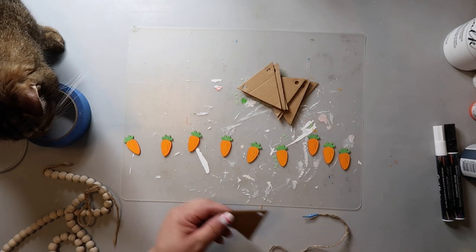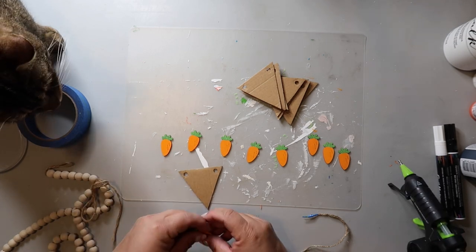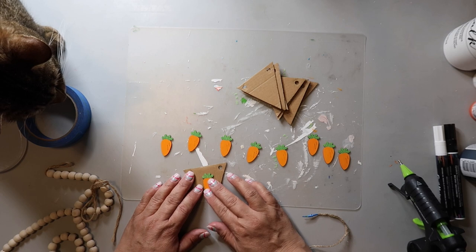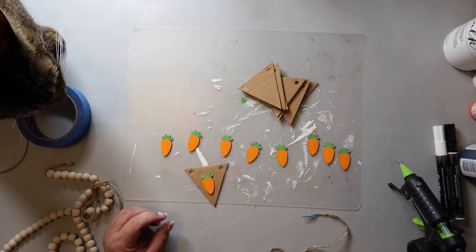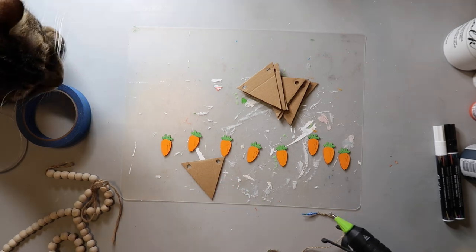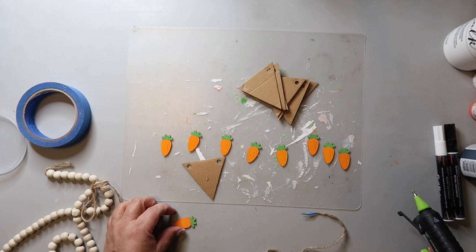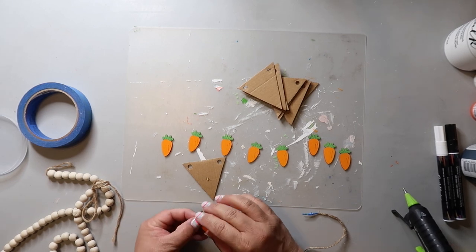The carrots are dry and the holes have been punched in the tops of all the cardboard triangles, so now we just have to hot glue the carrots onto the triangles and then it will be time to assemble the garland. I have a bead garland that I found at Dollar Tree a long time ago — and speaking of Dollar Tree, this is a popular item, can you bring it back and keep it in stock?